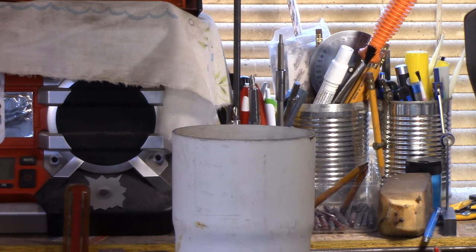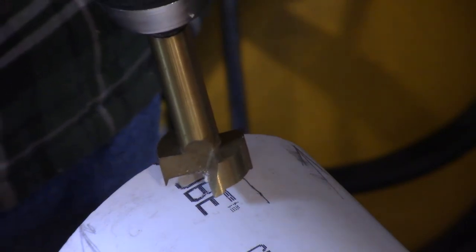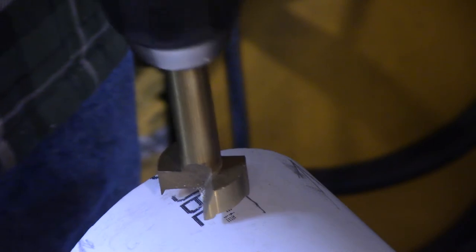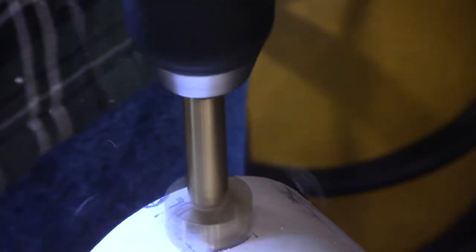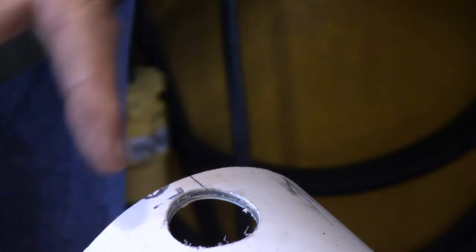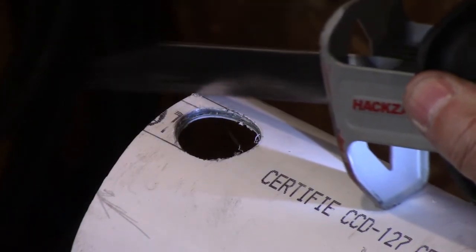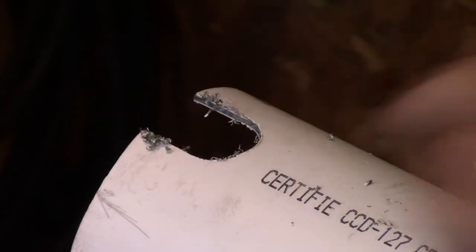Now let's put the hole in the bottom so the birds can get to the seed. I've got my two locating marks showing where the front is, and I'm going roughly along that line about a quarter of an inch higher. Then I'll cut these lines right down, sand it up a little, and then we'll put it all together.